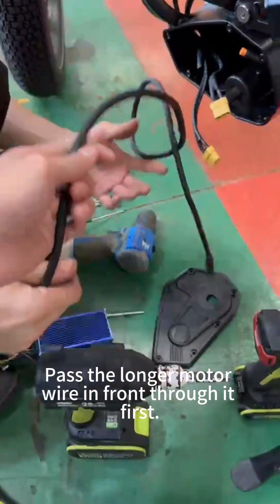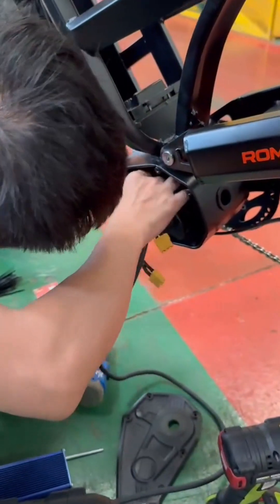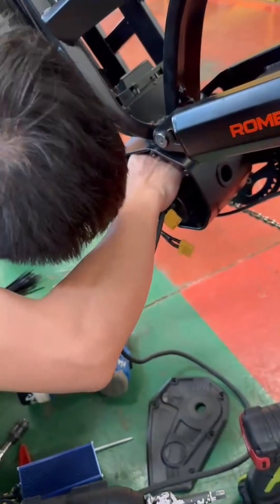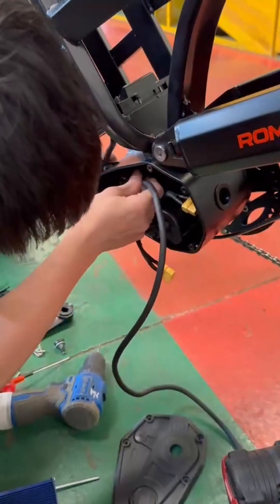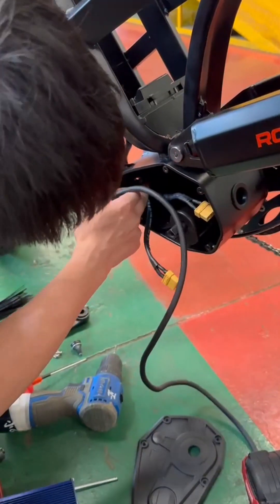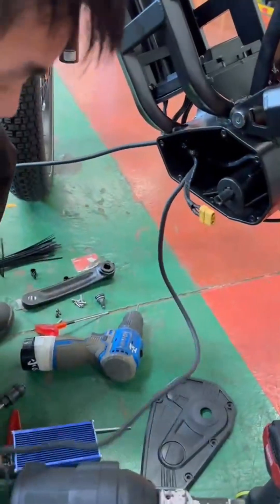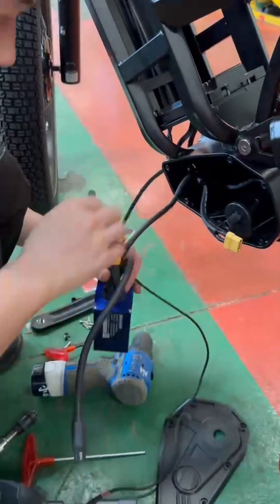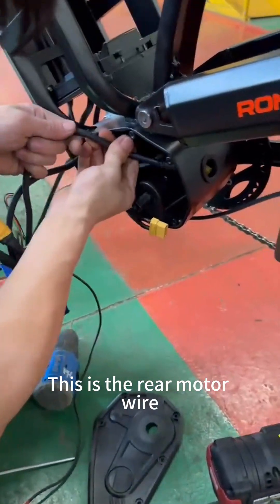Pass the longer motor wire in front through it first. This is the rear motor wire.